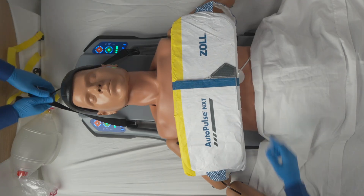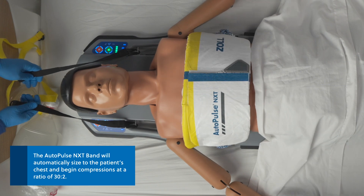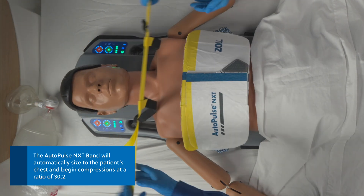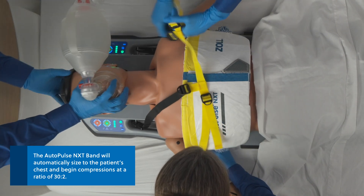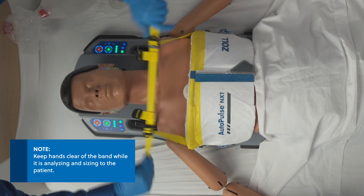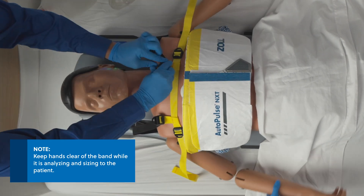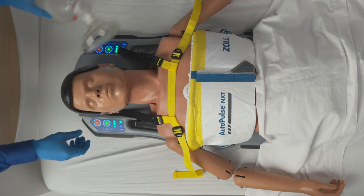Press the green triangle start button to begin compressions. The AutoPulse NXT band will automatically size to the patient's chest and begin compressions at a ratio of 30 to 2. Keep hands clear of the AutoPulse NXT band while it is analyzing and sizing to the patient. Secure the patient to the platform using the shoulder restraints.